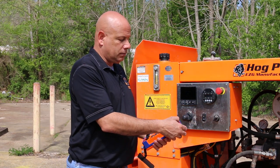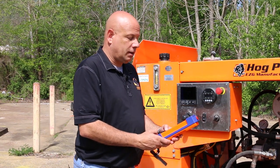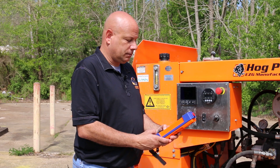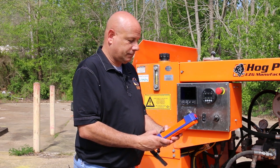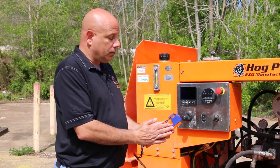To use the remote, you'll pull up your e-stop or your stop button. You'll press your start key once, and then you're going to hold it down. There we go. So now you're ready to use the remote.